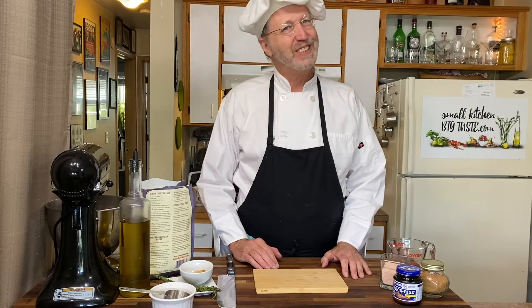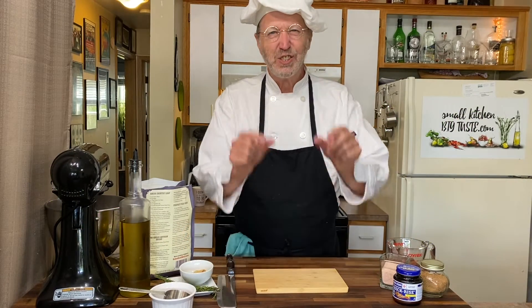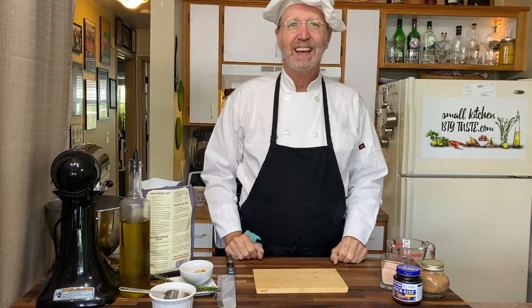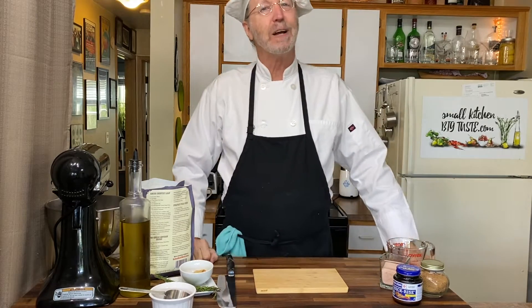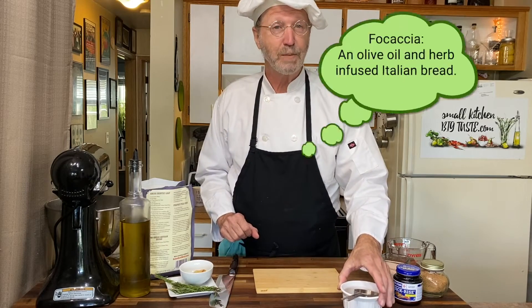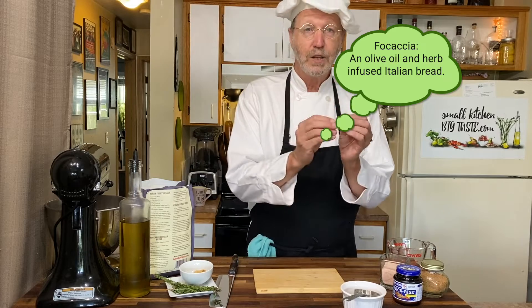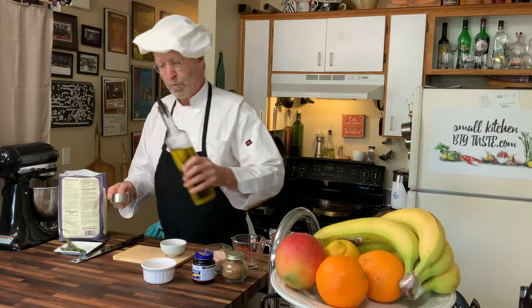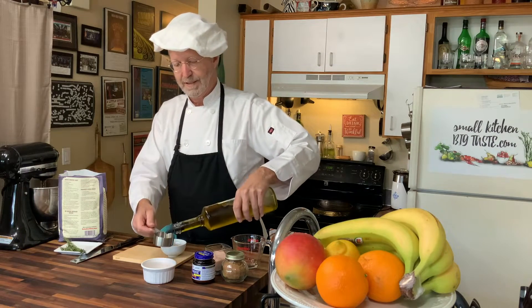Hey there, I'm Chef Leander and this is Small Kitchen Big Taste. Today we're gonna try a recipe that I wrote years ago. If you've never made bread before, this is a really easy one to start with. Focaccia bread is an olive oil and herb infused Italian bread.